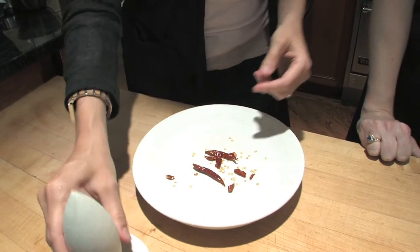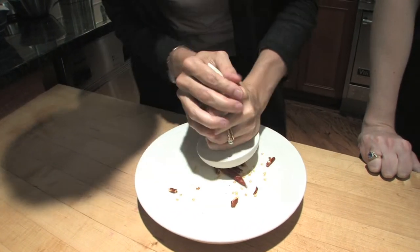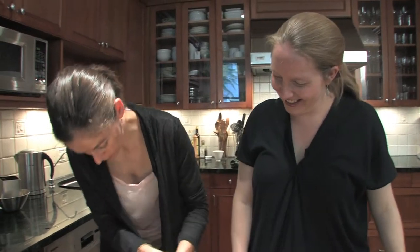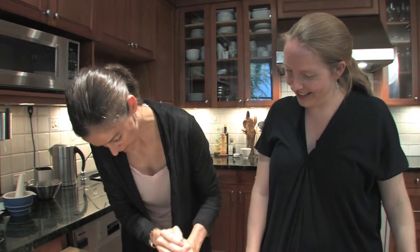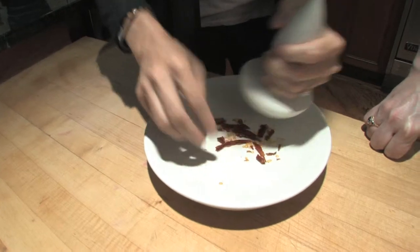Or you can grind them and make sort of your own red pepper flakes. You just keep going until they're good on pizza — nice and small.